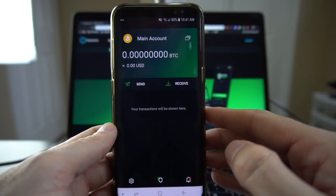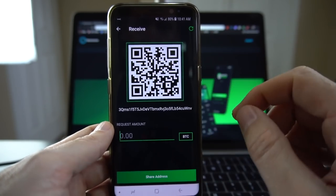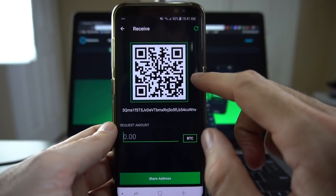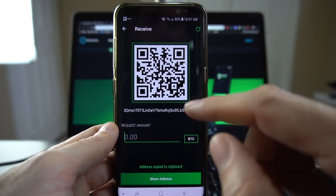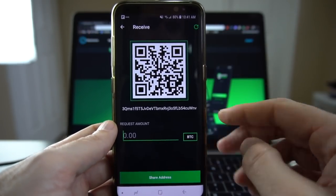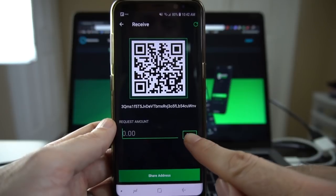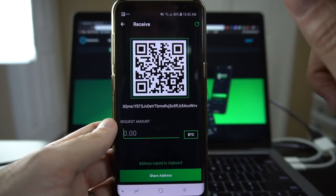We're going to dive right in and start doing transactions right away. When you go to the receive screen you get a couple of things: your main address represented as a QR code and as a string of digits. This is the only information that an individual needs in order to send you money. You can get somebody in front of you to scan this with their own phone, or you can tap on your address and it will copy it to the clipboard, which you can then paste into a text message, an email, or anything you like. You can also request a specific amount, which will adjust this address to incorporate that information.